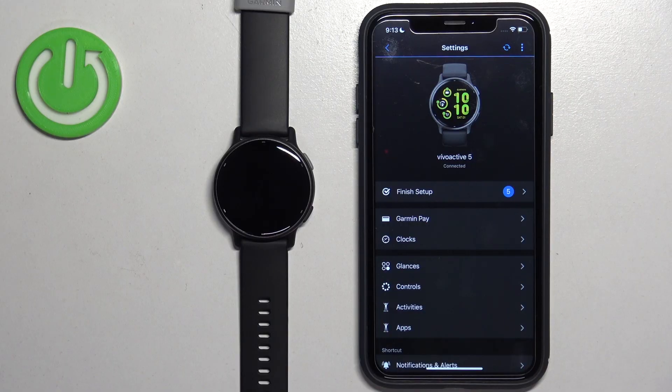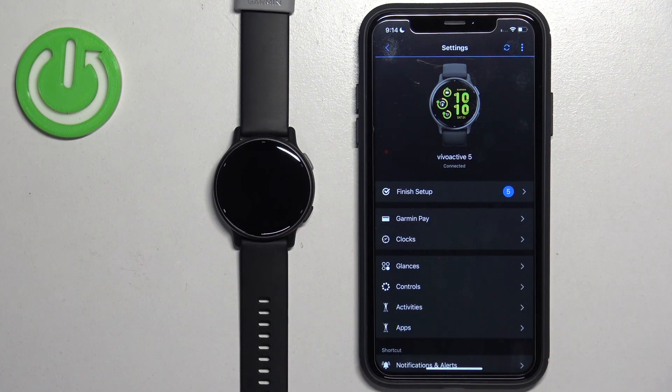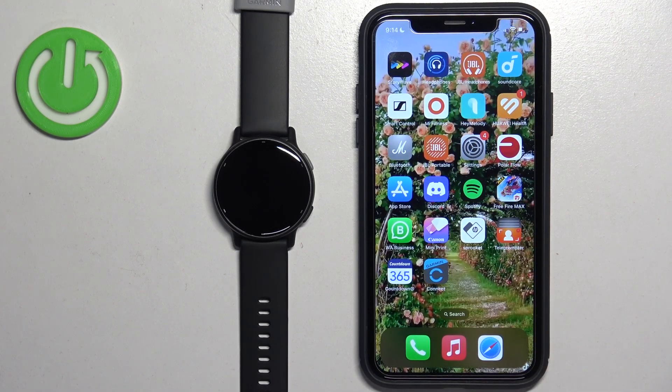Once you're done, go back to the device page of your watch, then sync the watch with your phone by tapping on the sync icon. Once you sync them, you can close the app and now you should be able to receive notifications on your watch.